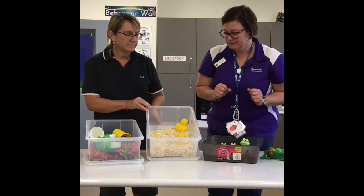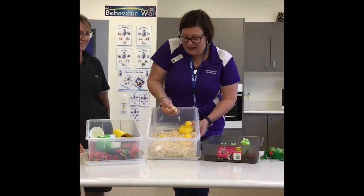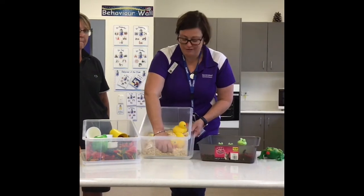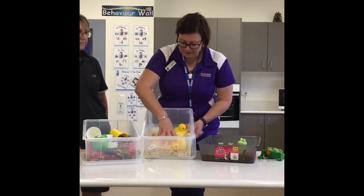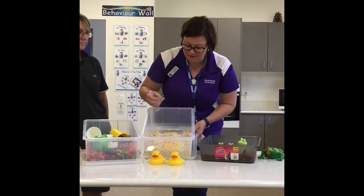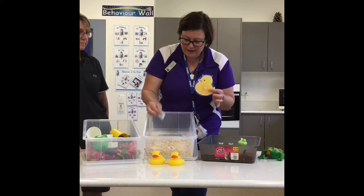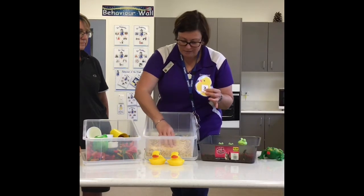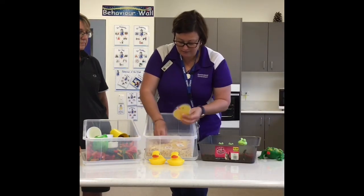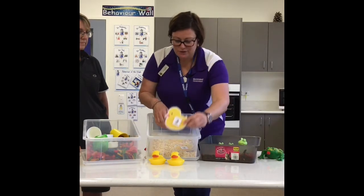Another idea is using something a little bit different that you might have in your pantry at home — some rolled oats. This is just plain rolled oats, nothing special. But in here we have hidden some ducks, so we can talk about the five little ducks. We have little duck cutouts and some numbers so we can match how many ducks we've got. So if we only have two ducks, we can find in the oats the number two.